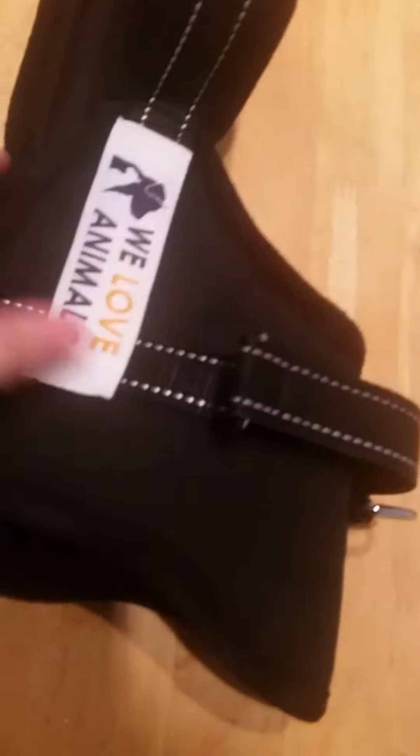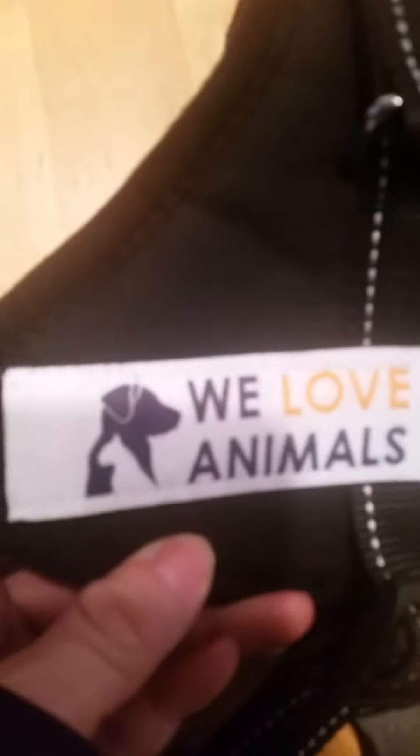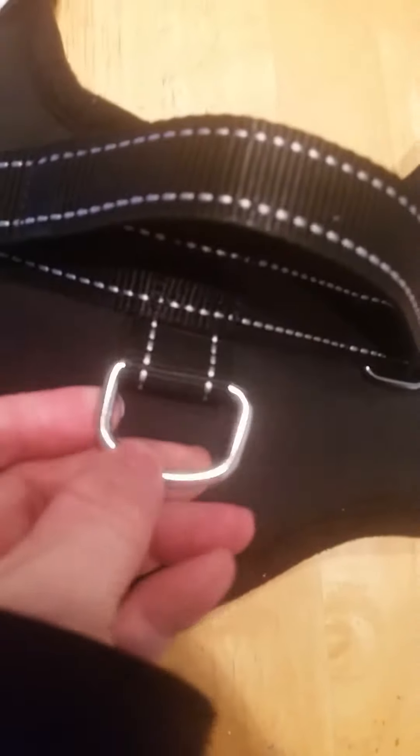It's a very nice harness — it says 'we love animals' on it. It has a ring for the leash buckle and a strap to carry. It also comes with a leash itself, which is very long.